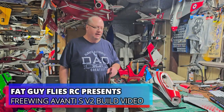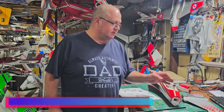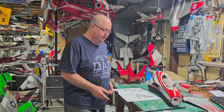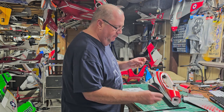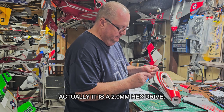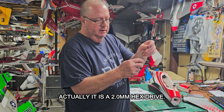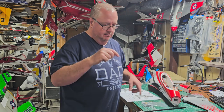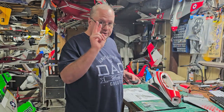Hey, Fat Guy Flies RC, how y'all doing? Coming to you from the main cave. We just did the unboxing of the Free Wing Avanti 2, so now we're going to put her together. The only tool you're going to need is a 1.5mm hex drive. I have this little toolkit I'll put a link for in the video — I got this on Amazon.